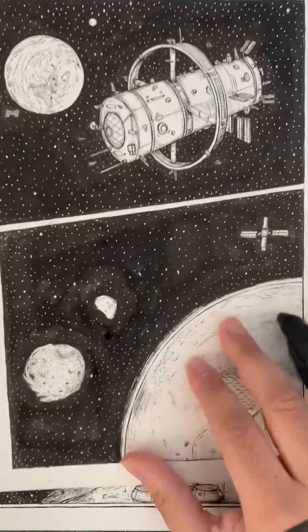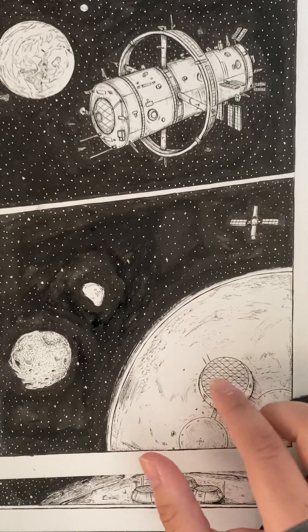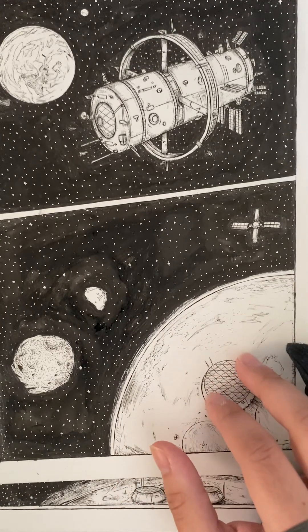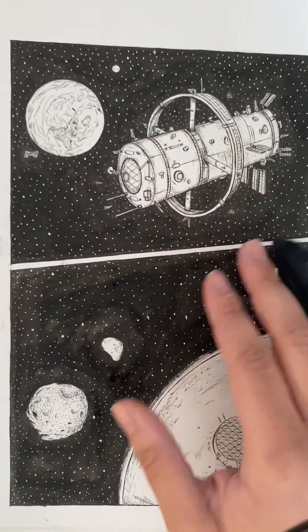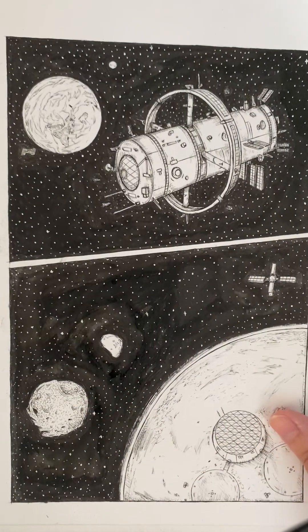Here we have Mars colonies. These are biodomes, and this is an orbital colony, which is kind of like a big space station that people live on.